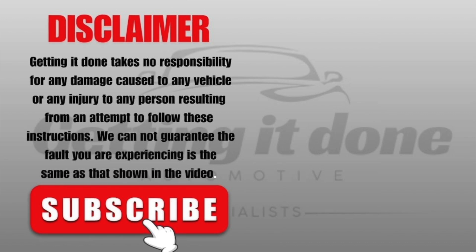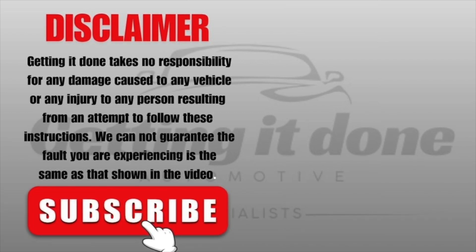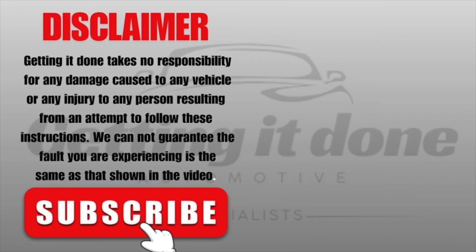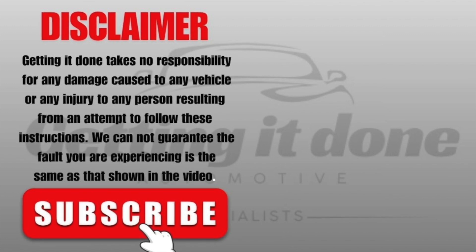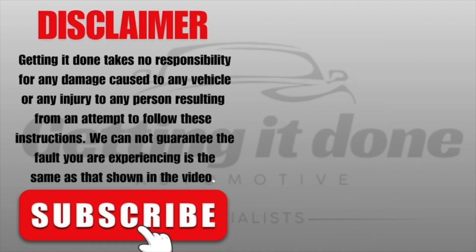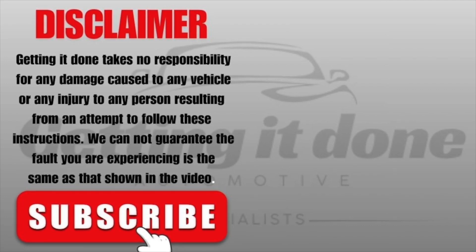I hope that has helped you out today. Don't forget to click the like button, and also click subscribe while you're there. We've got a bunch of diagnostic solutions and tips and tricks for professional mechanics like ourselves, and also for the serious DIYers at home — so click that subscribe and the bell so you get notified, and we will see you in the next video.